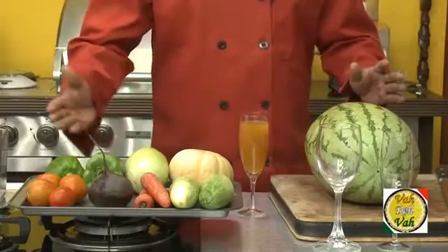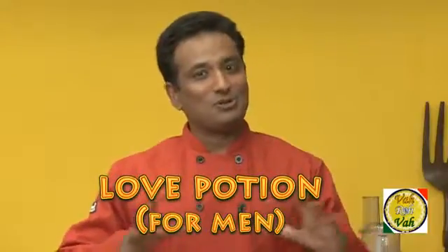An additional boost to your health. Today I'm not just going to squeeze any fruit or vegetable — in fact I am going to make a juice that will make your love life even more juicier.